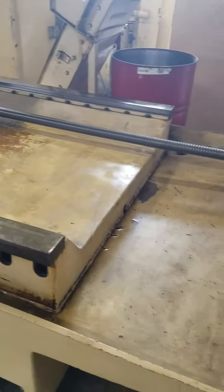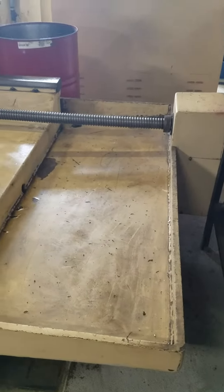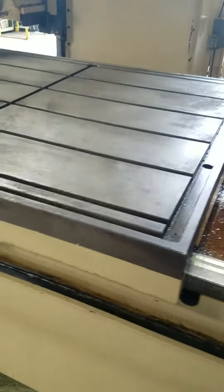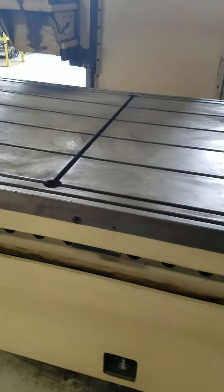There you have it — it's a Taurus Model TPE XHD 412. Thanks for viewing.